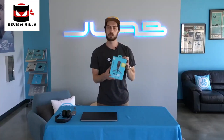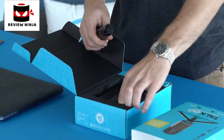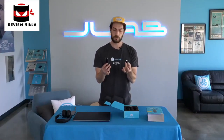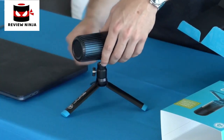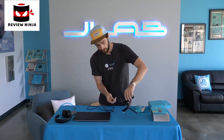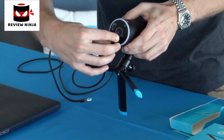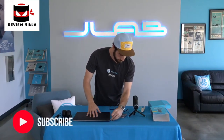Hey everyone, I'm Ben from JLab Audio, and today I'm going to take you through some step-by-step guides and how-to's for our Tocco USB microphone. The Tocco is super easy to set up — you come with a 5/8 attachment and tripod stand. Move the lever around to adjust it, and the cable is a USB-C to USB-A plug that goes into the bottom. Then all you have to do is plug into your computer.